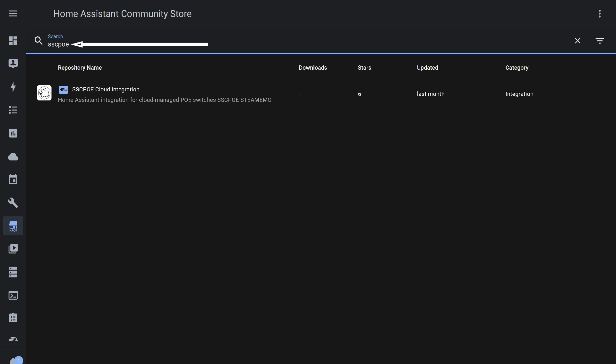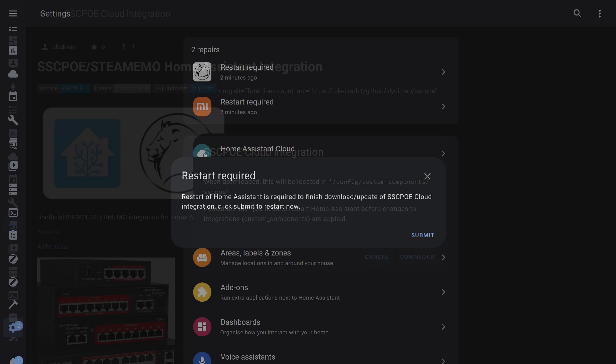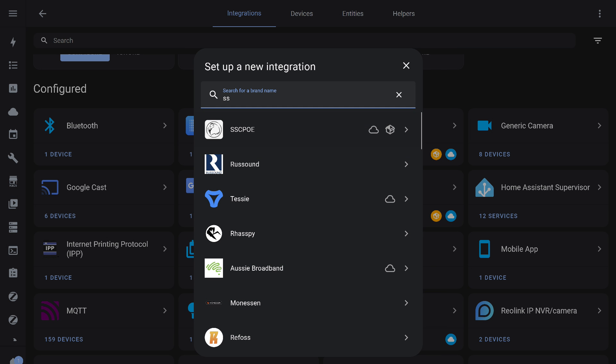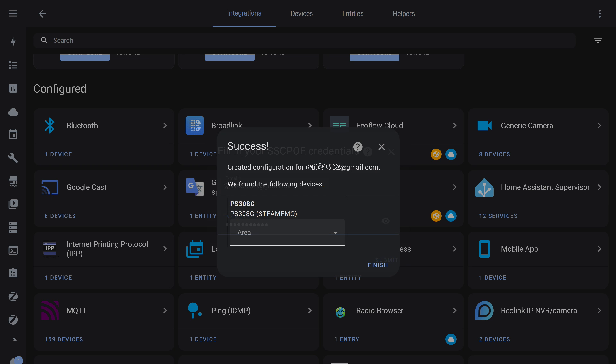Next, we need to install it. Search for it by name in the catalog, then download it. The integration files are added to the system. To use the integration, you need to restart Home Assistant. After that, in the Standard Integrations menu, add it to the system. Enter your email and password that you used when registering the account. If everything was done correctly, a new device — the switch — will be added to the system under the name given to it in the application.